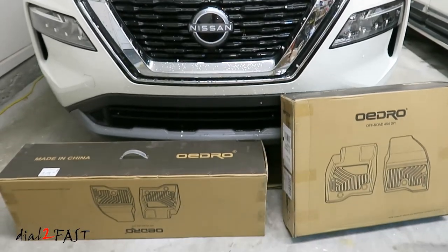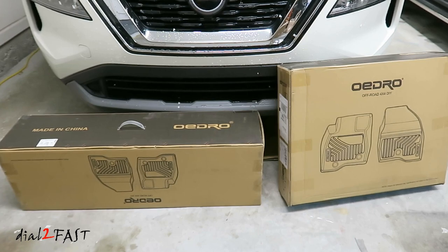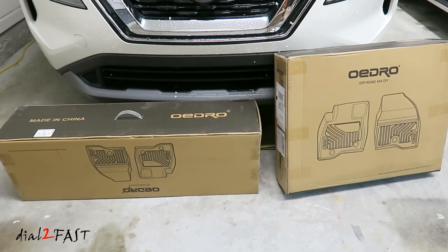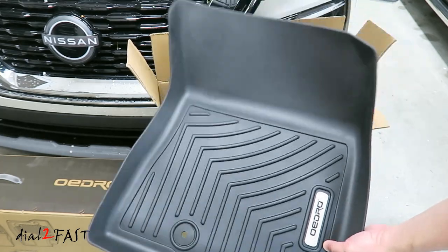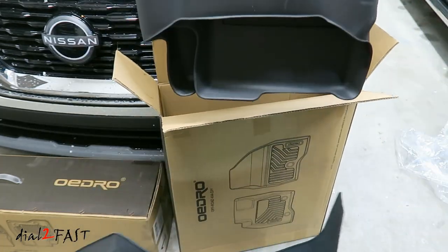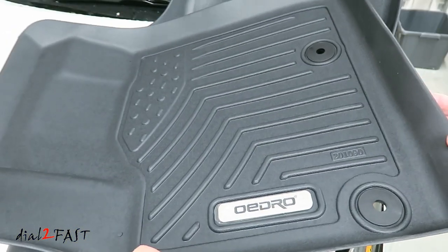In these two boxes are the all-weather floor mats I ordered. There are two pieces for the front, one for the second row, and this set also comes with a mat for the trunk. So I'm going to go ahead and open this up and I'll show you what the floor mats look like. This is for the front, this is also for the front, and this one here is for the second row. So let's have a closer look at one of the floor mats.